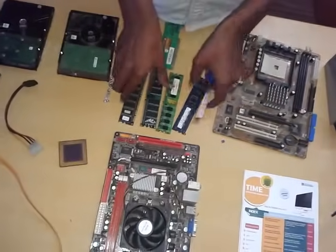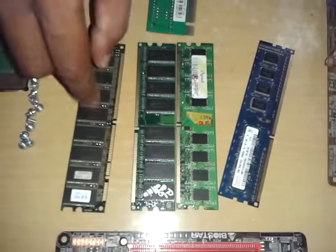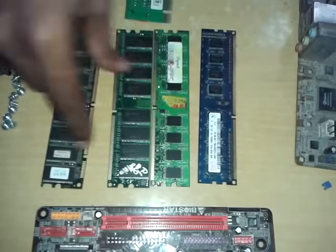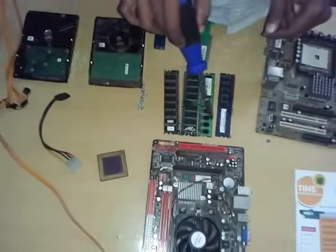We have RAMs. We have different types: DDR1, DDR2, DDR3. We also have SDR RAMs. This is the motherboard. We have different types of RAMs.